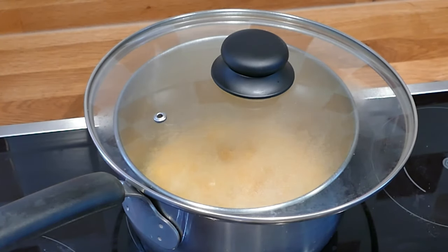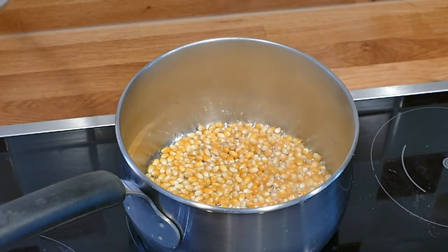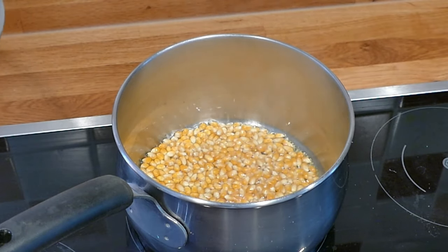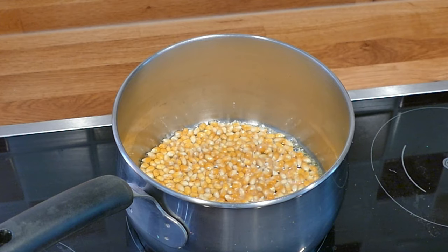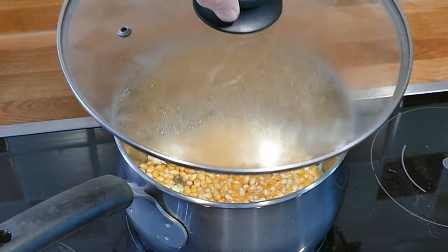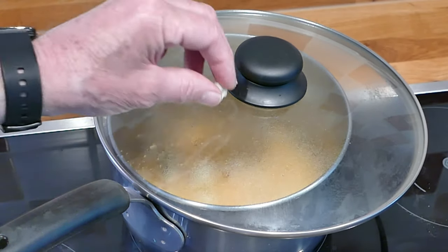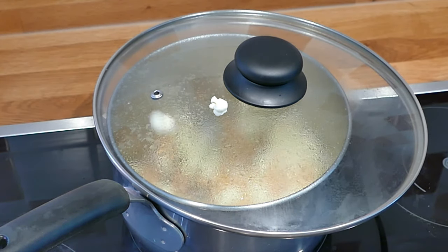There she goes. Beginning to smell it now. In fact, we can leave the lid off for a moment until the first few pops so you can see what's going on. There they go — the first few. They're cooking. There's one just to prove it. Oh, they're going now. We have action!